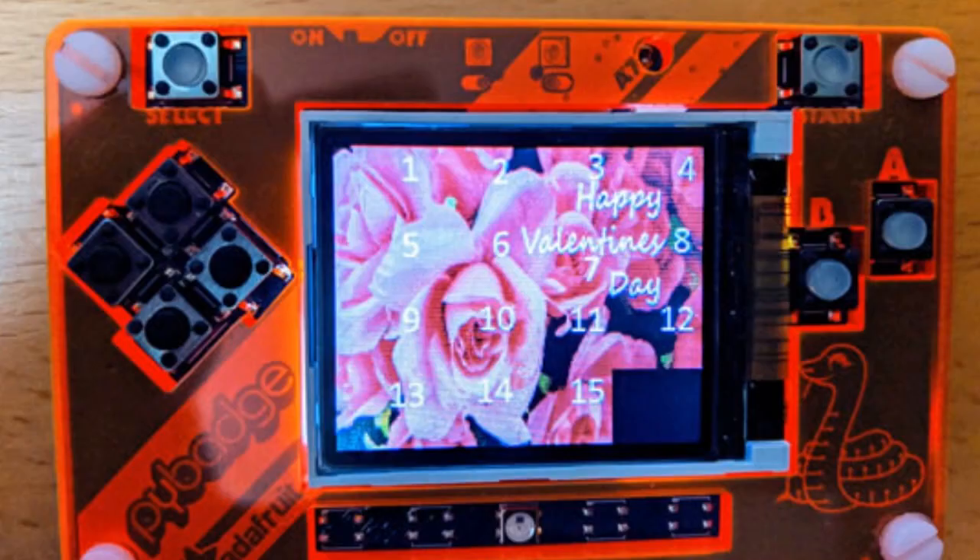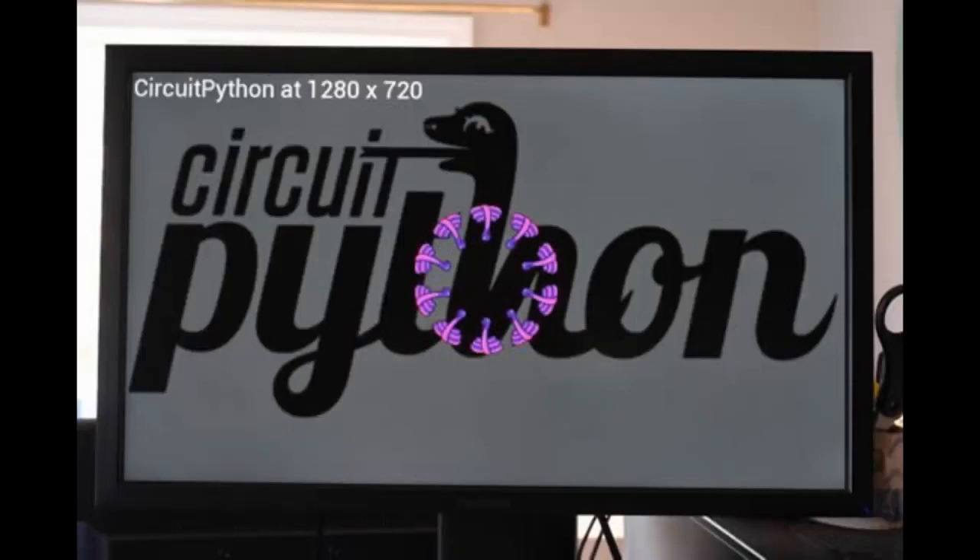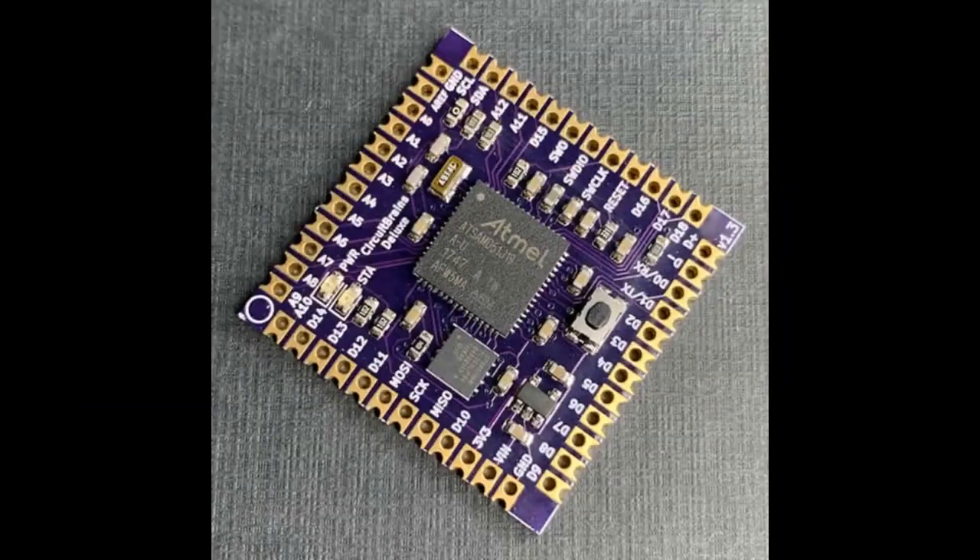It was Valentine's Day last week so people made and shared Valentine's Day projects. There's also this thing called psychic paper from the Doctor Who universe — a CircuitPython-powered e-ink display that flashes very quickly. And from the newsletter, James Bowman got CircuitPython going on a 1280 by 720 screen — getting closer to HDMI out for CircuitPython!